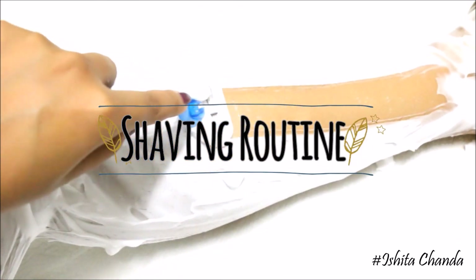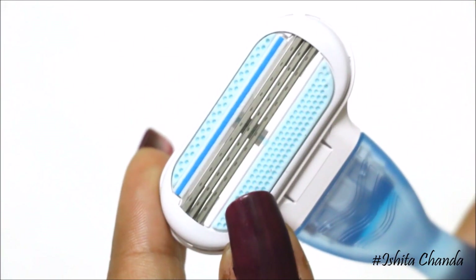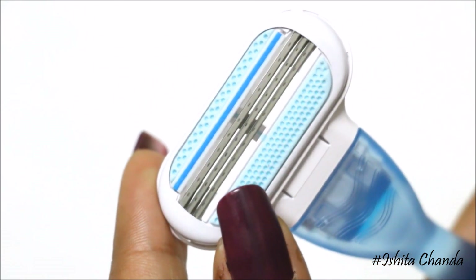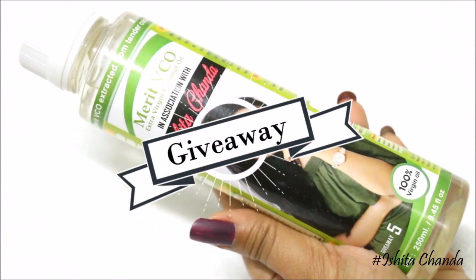Hello everyone, welcome back to my channel. This is Ashita here, and today in this video I'm going to talk about how I shave my legs and what products I use for getting that perfect shave. Make sure you watch the entire video because I have a very special giveaway at the end.